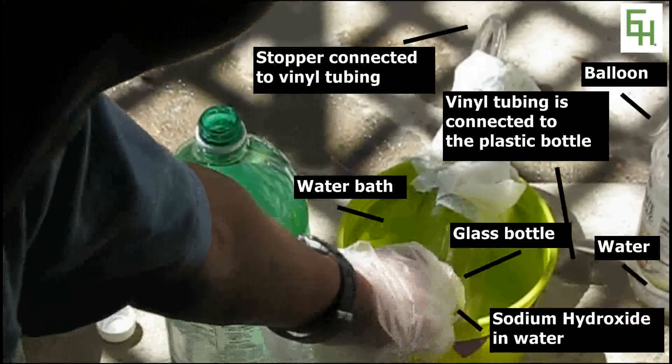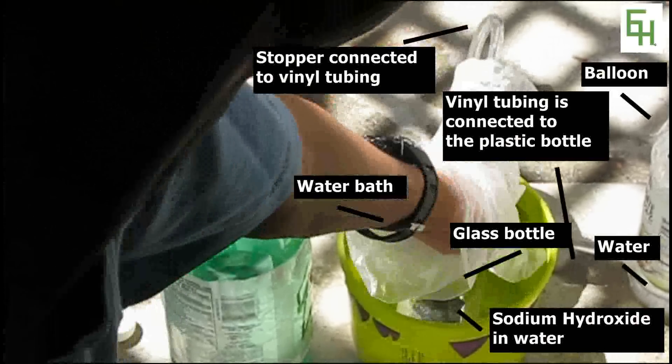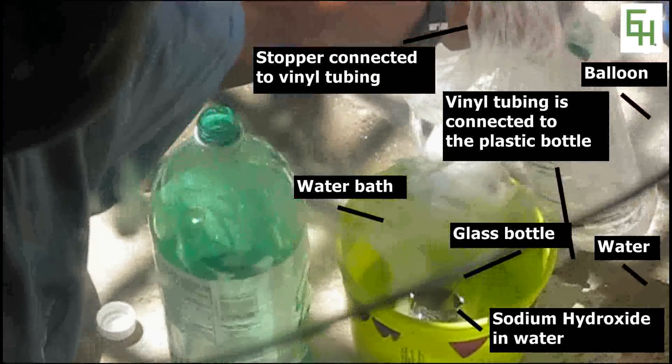You'll need to use a regular glass bottle, attach tubing through it through a stopper. I have a stopper over here, and this is vinyl tubing, and you're going to attach that to a small water bottle.